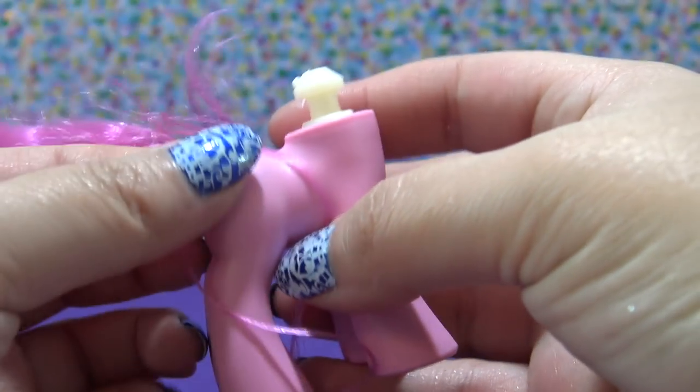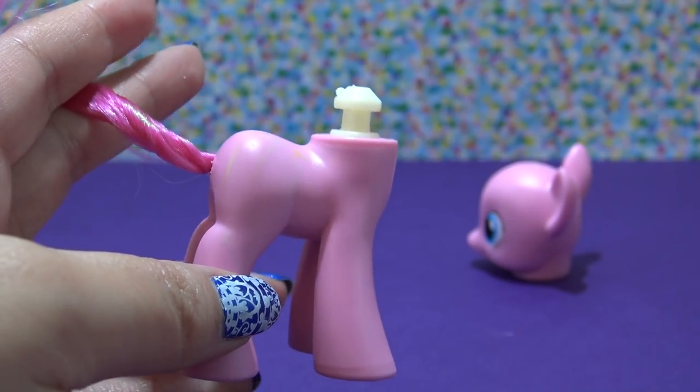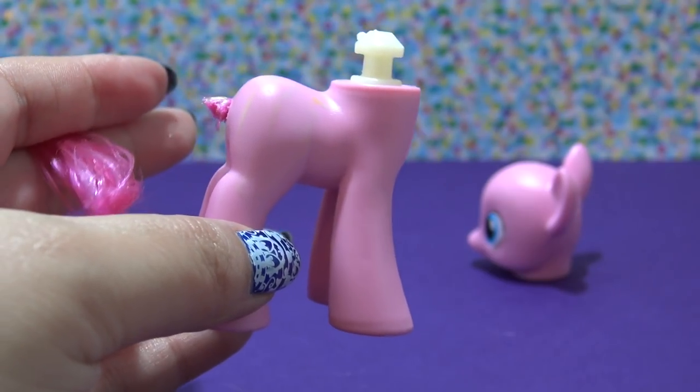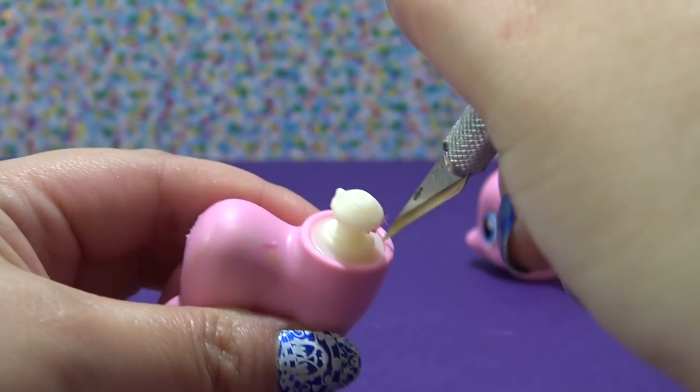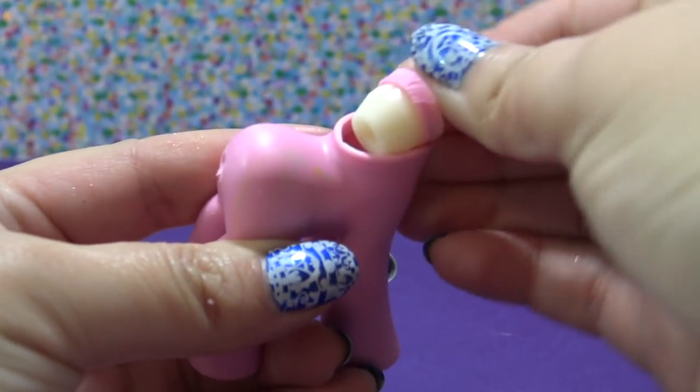Now I need to remove the tail, so I need to remove this neck plug. First I'm just going to snip off as much hair as I can with my scissors, then grab my exacto knife and make a series of small cuts all the way around the neck plug.